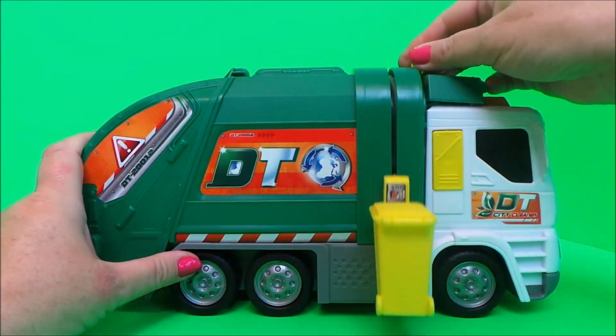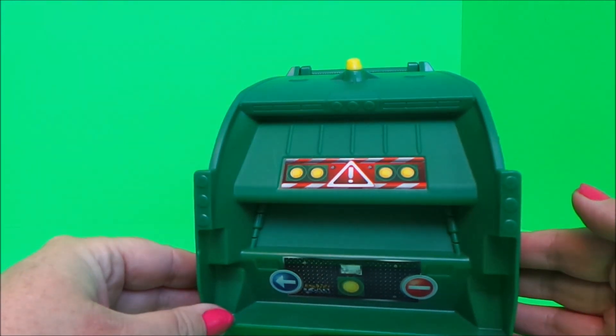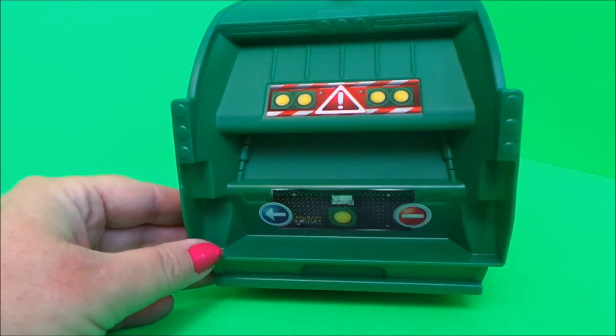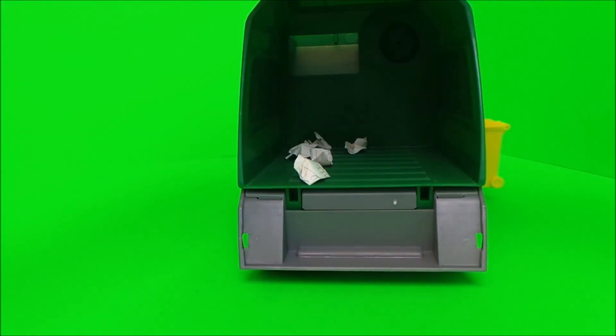And off it goes inside! Let's take a look at the back — will our rubbish be inside? Let's take a look. There it is — very cool!